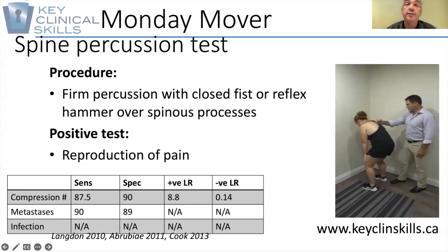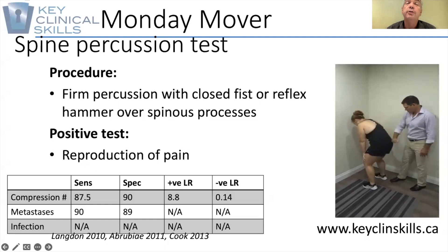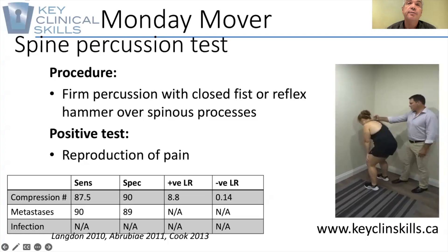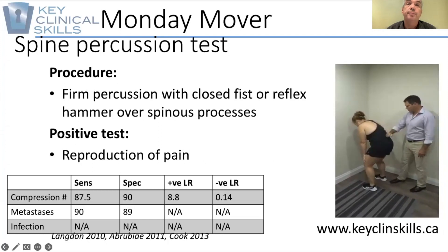What you're looking for is reproduction of the typical symptoms of complaint. If you don't want to do that, you can use a vibrating tuning fork as well, but again, you may want to stimulate each individual spinous process looking for that reproduction of typical pain.